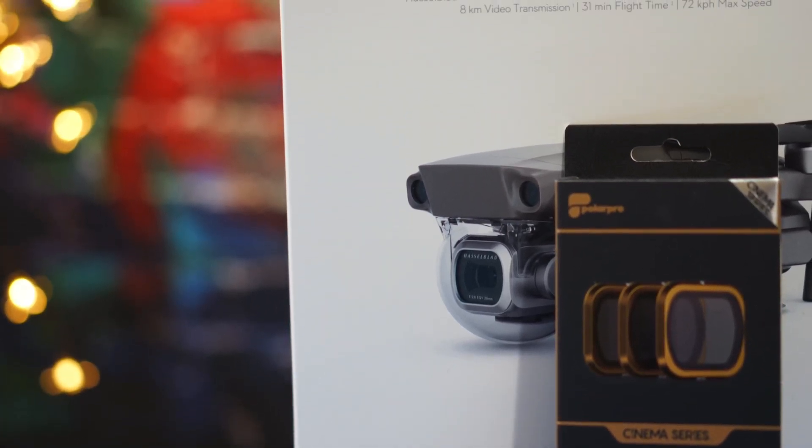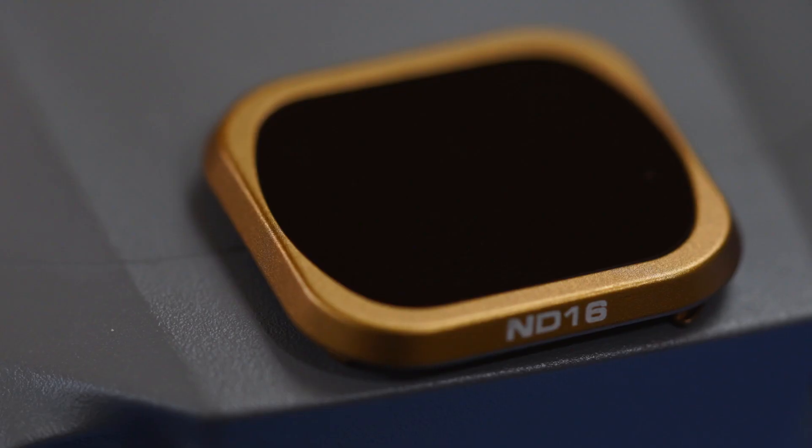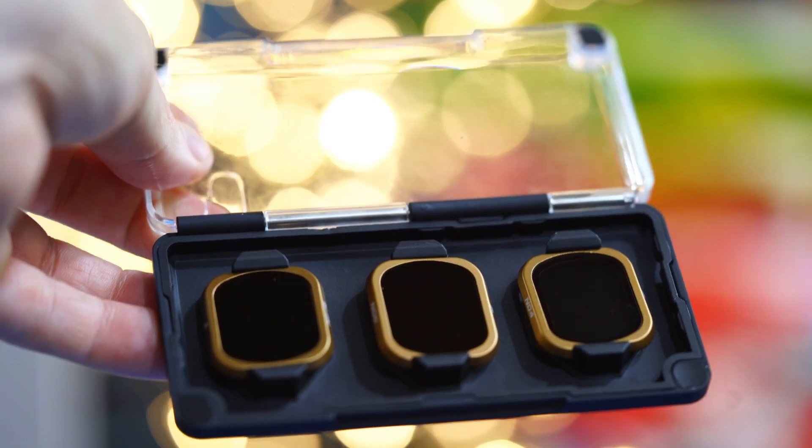This Shutter Collection from Polar Pro brings ND filter number 4, ND filter number 8, and ND filter 16, which allows you to reduce your shutter speed with no change in color profile.